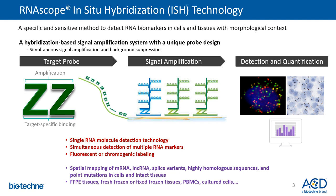The RNAscope in-situ hybridization technology is a highly specific and sensitive method to detect RNA biomarkers in cells and tissues within the morphological context. It is a hybridization-based signal amplification system with a unique probe design that allows for simultaneous signal amplification and background suppression.